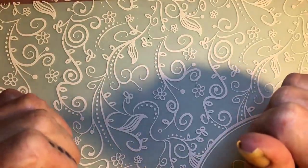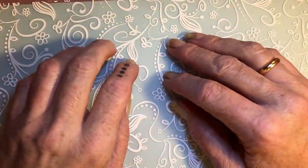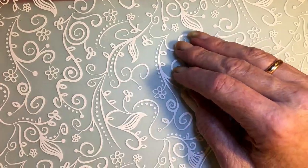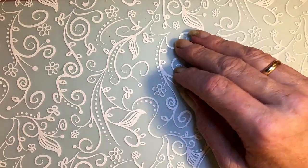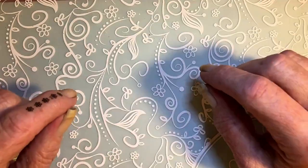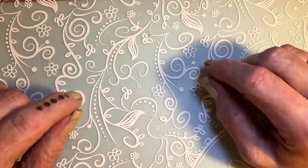Hi, it's Tiziana. Today I thought I would do some reverse stamping. I've only done reverse stamping a few times all in all, and yeah, I thought I would do that today.